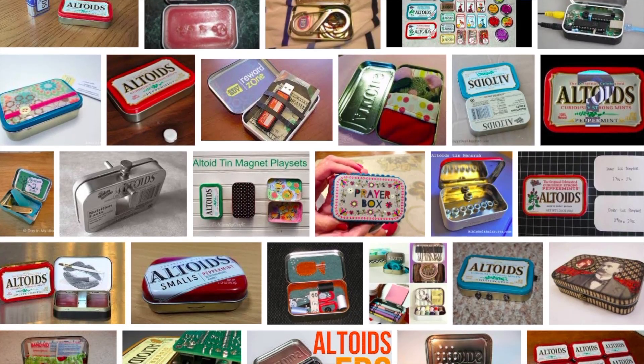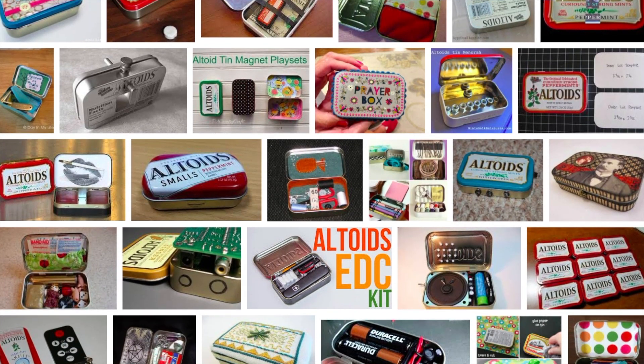I went online and there's an entire culture of things that you can make with this tin. So I began to think, what if I 3D printed something that I could then incorporate into the tin? So I did a quick search. There's tons and tons of designs of things that you can 3D print and put inside this particular tin.